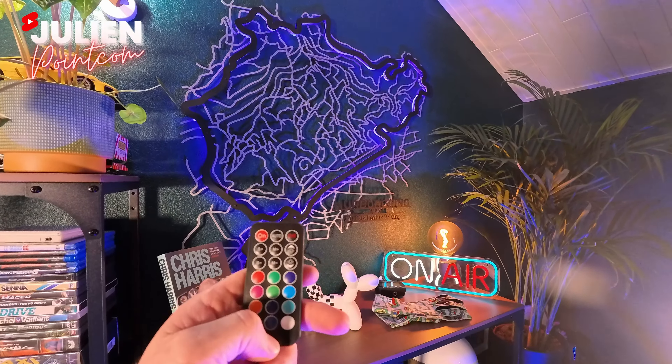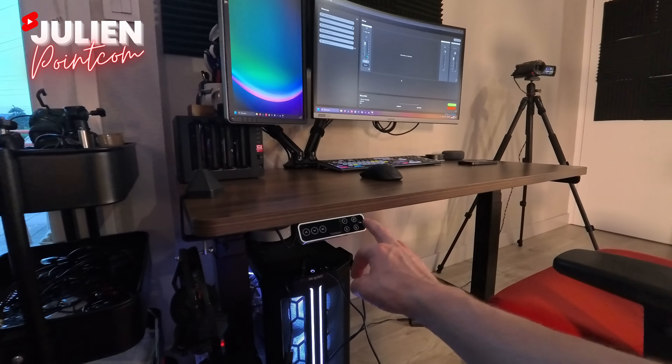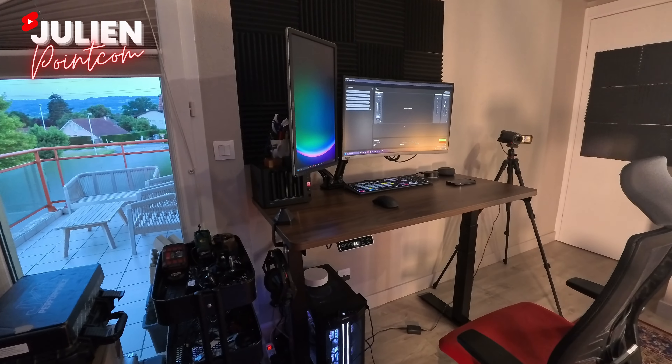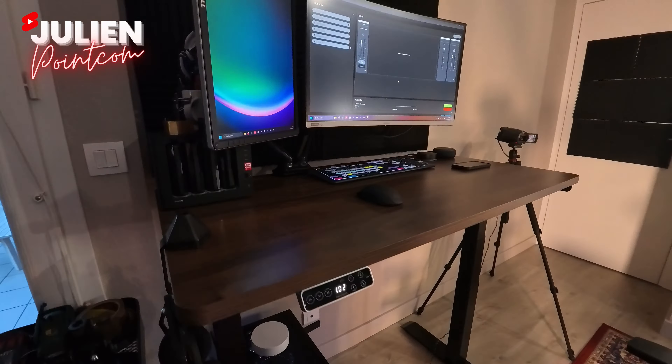Voilà un petit peu pour le studio. Là, j'ai mon nouveau setup, mon nouveau bureau Flexispot E7, mon petit écran vertical pour le montage, et mon PC. Typiquement, si on se met en mode 2, on a la station de travail qui monte — absolument incroyable. Là, je peux bosser à hauteur. Et quand je veux rebaisser, mode 1, ça descend. C'est vraiment un must-have, ça me change vraiment la vie.